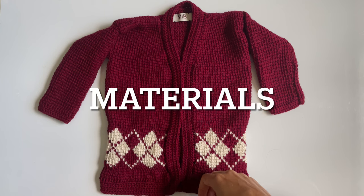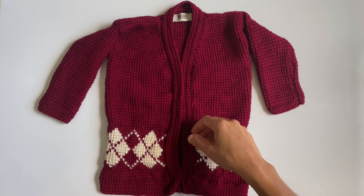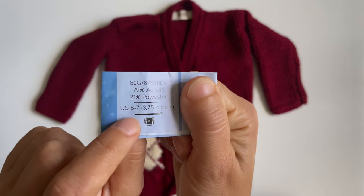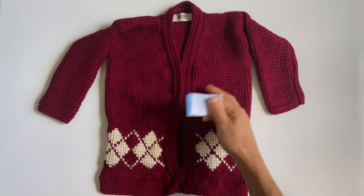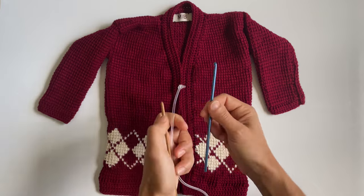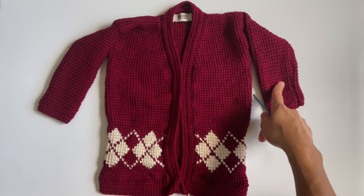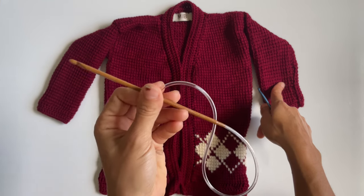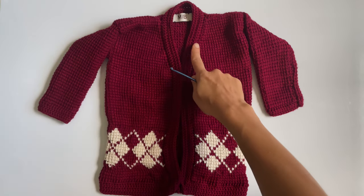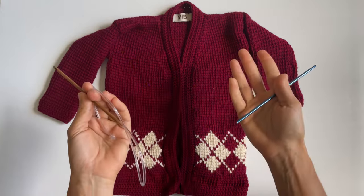Now let's talk about materials. You can use whatever yarn weight you want to crochet this — just go with whatever the recommended hook size is on your label. Swatch it out and play around with your fabric. You are going to need two different types of hooks. I'm using a Tunisian corded hook. You can use a straight hook, but the sleeves are going to be torture, so use a corded hook and spare yourself. I also used a regular crochet hook to do all of these little trimmings.